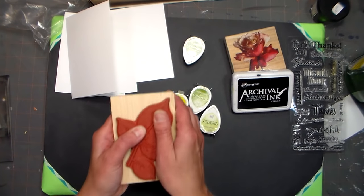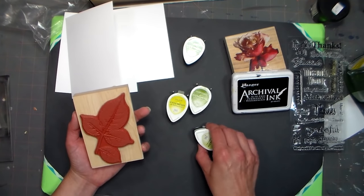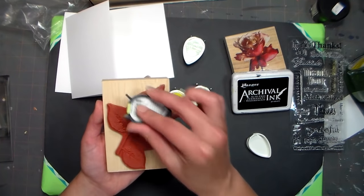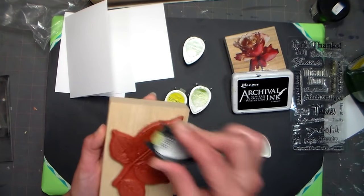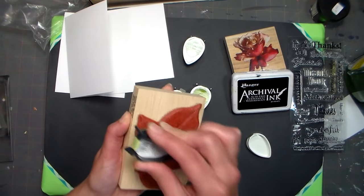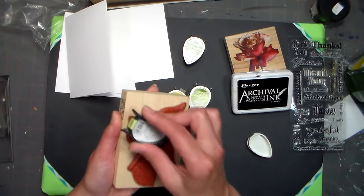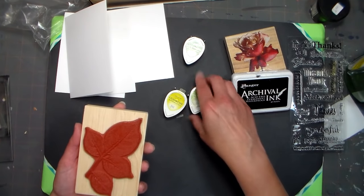The way you should be inking a stamp — which is opposite to what you probably did as a kid — is you actually should ink it by taking the ink pad and bringing it down to the stamp and tapping it, as opposed to smashing the stamp down on an ink pad. When I teach kids at the library, they just smash it right into the ink pad because they're used to low-quality supplies that require pushing hard to get a good impression.